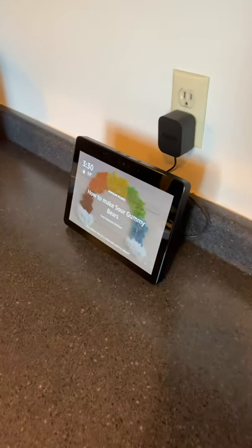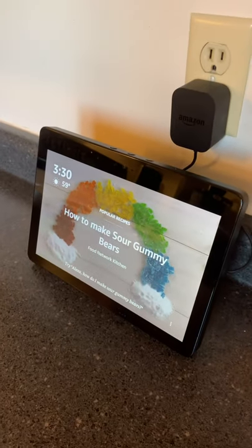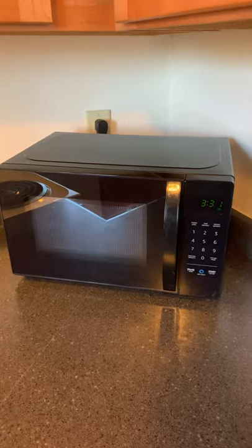Hey guys, Tech Timmy here. Are you ready for what is probably my favorite new smart home feature? It pairs the Amazon Echo Show with the Amazon Basics Microwave. It's pretty crazy.